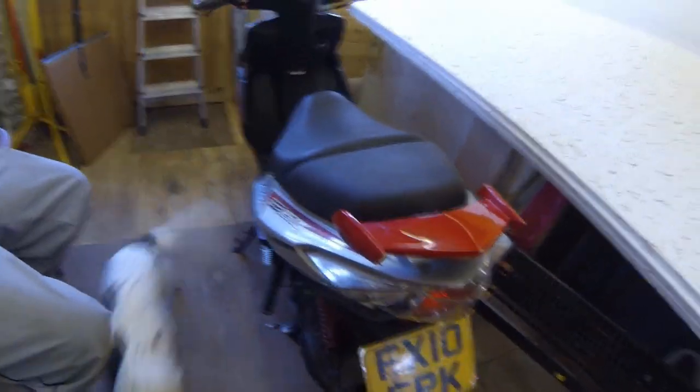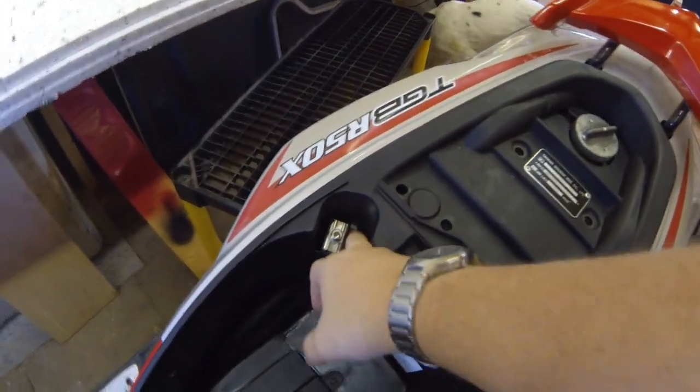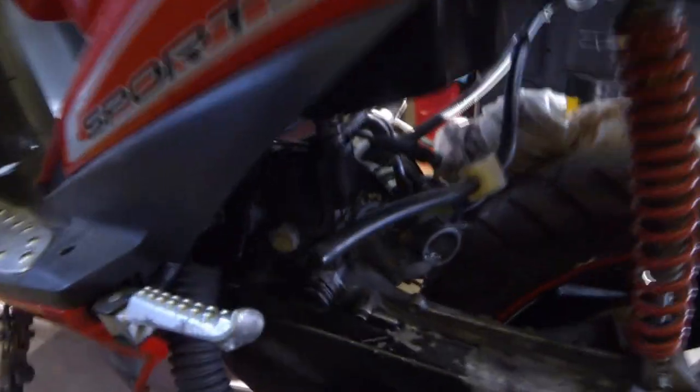Getting on to the TGB R50X moped — I've actually got the jet now, so I'm going to try and get this running today. I'm still having trouble finding an ignition lock for it, but it's got a little kill switch and a power switch in here, so that's how it's being operated at the moment. We put the TGB carb onto the moped and tried to start it, but it didn't want to know.